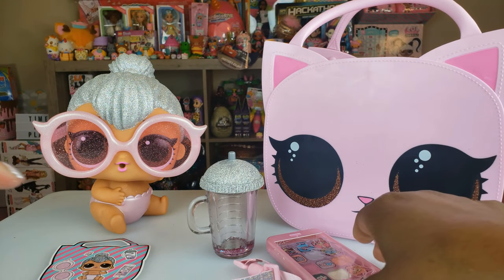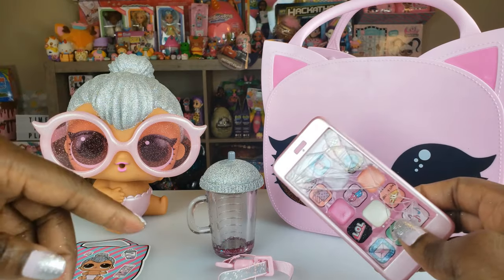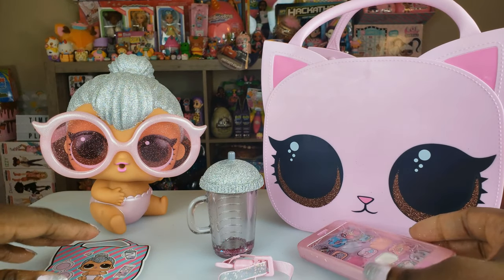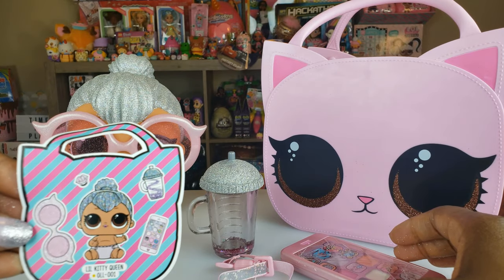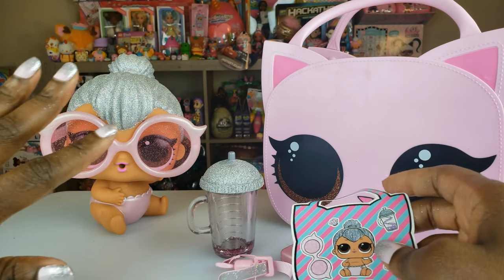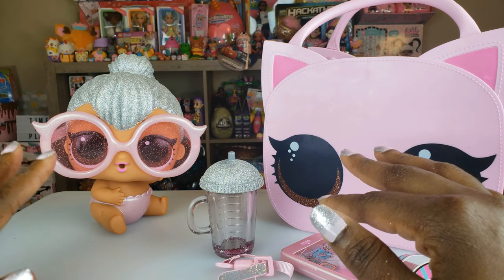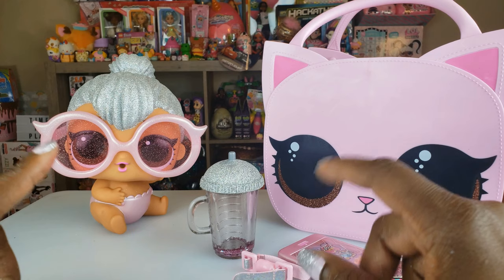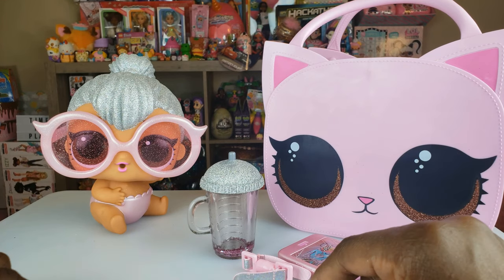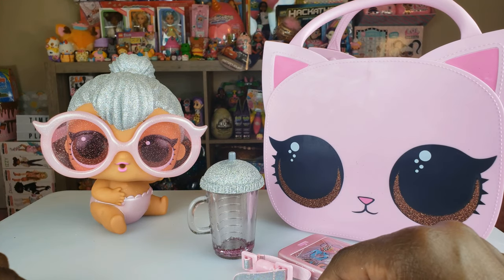That's all we had today on Rightplay where we did an unboxing of the Ooh La La Baby Surprise. We got some really cool things and I'm really excited to have our girl right here, little Kitty Queen. I look forward to collecting more of them. But before we go, I just wanted to say — even if you have a hard day, we hope you find some time to play, and we'll see you next time on Rightplay.